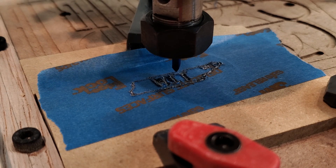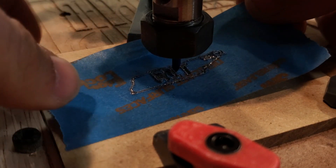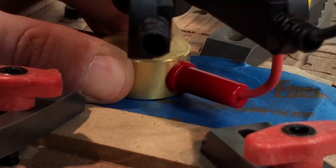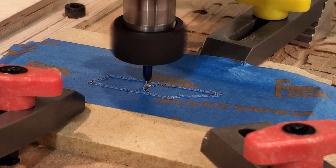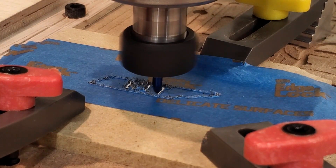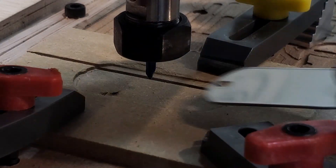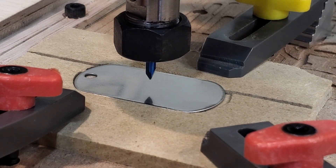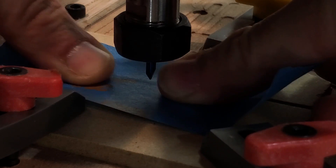The best way I found to secure this piece of work is with a piece of blue tape and the jig. Insert material, scoot it all the way to the left, a little bit of tape, scoot it to the left, and lock it down.